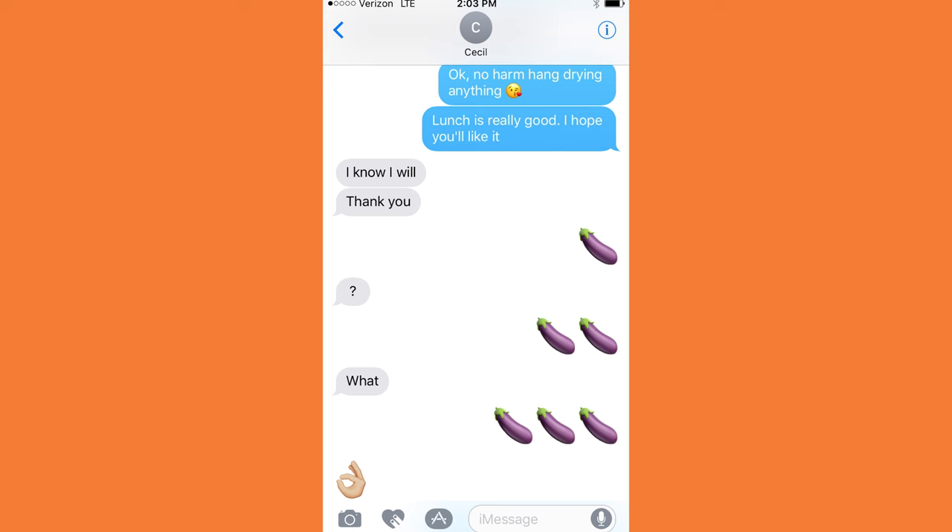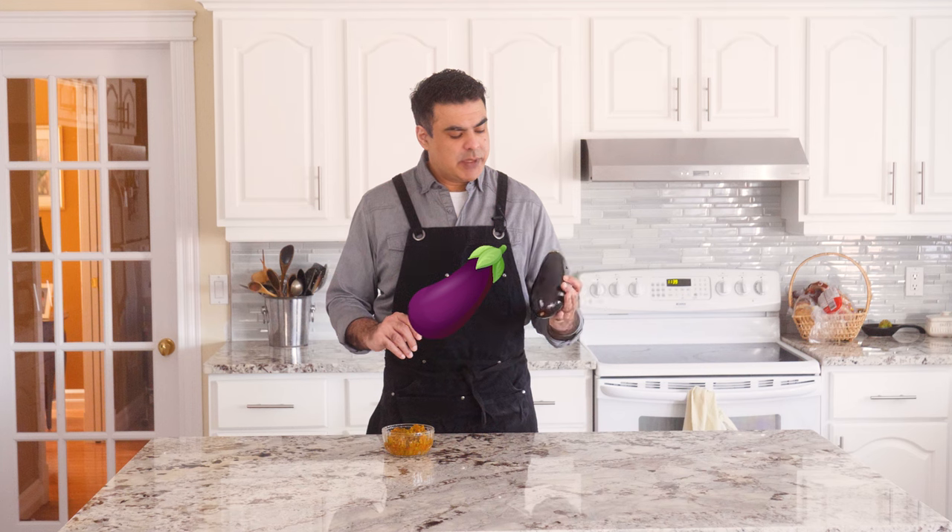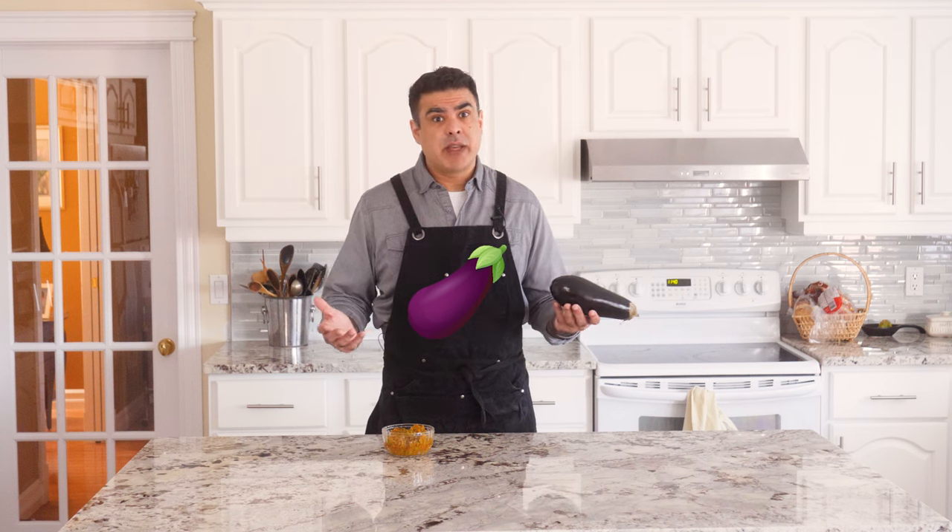Now we've got to talk about the elephant in the room — the eggplant emoji. We all know that when you send an eggplant emoji, it's supposed to mean... you know what it means. The peach emoji I completely think is accurate — I'm going to sign off on that. The eggplant emoji though? I mean, it's ambitious. I'll give it that.